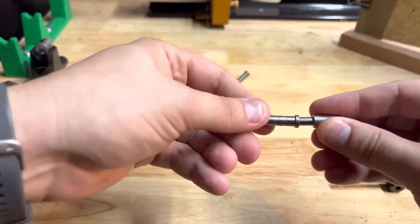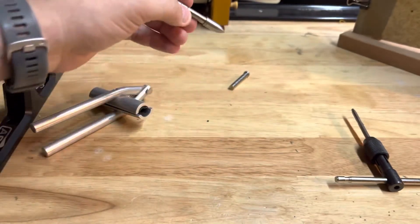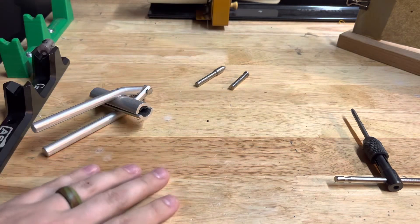Then with your field tip, now I've got nice clean threads again. It goes all the way back down flush how it should. So if you guys have any questions, let me know.